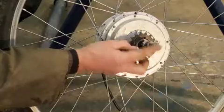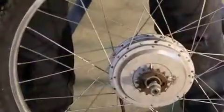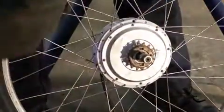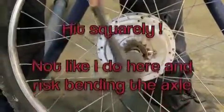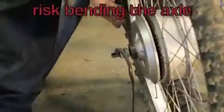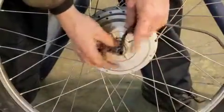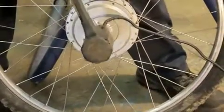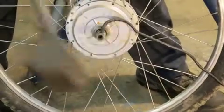Thread the nut so it's flush with the end of the axle. Use a soft-faced hammer — if not, a block of wood and a lump hammer. Hear the difference there? That side's now come off. Be careful on this one not to cut the wires. Bring it flush — a couple of good thumps. That one's popped straight off.